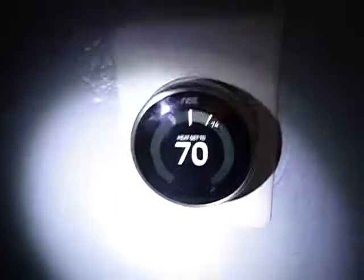Hello, this is a Nest thermostat. It's not just a programmable thermostat — it's also a smart thermostat.